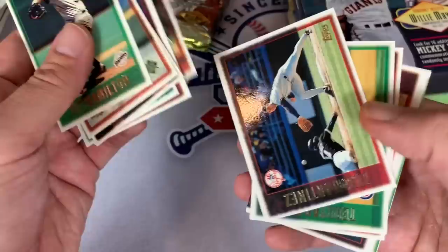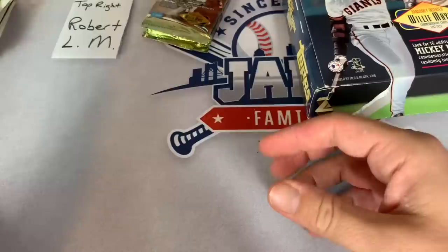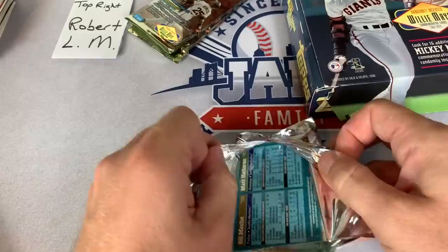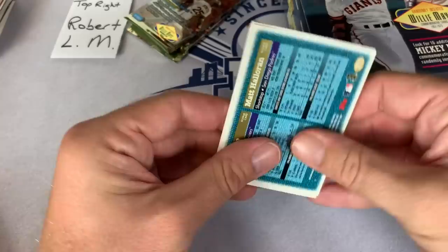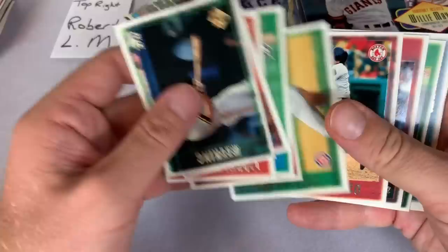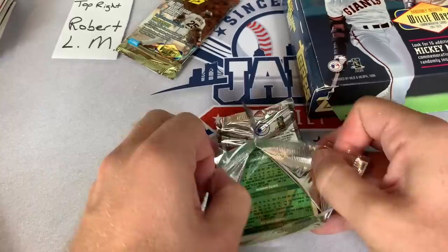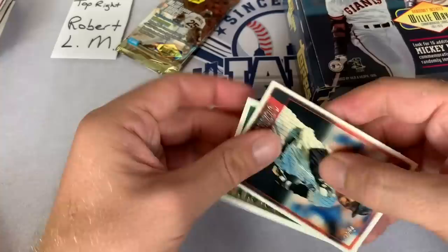Here's our next pack - Norm Charlton, again part of those Nasty Boys that I hated from 1990. Sorry if you're a Reds fan, but I didn't like the Reds back then because they beat the Pirates. Luis Castillo - the Reds beat the Pirates in 1990 in the NLCS, and the Reds would go on to win the World Series in 1990. Next we got Gil Meche - and for some reason, I know you guys don't like Beckett prices, but Gil Meche is still worth a dollar, one of the top cards in the set. I don't think they've changed the prices - still have the same prices from about 20 years ago. I think he was so bad and he just kind of lost it so quickly that he gave up the last three years of his contract, like 30 plus million dollars. Not a bad dude at all - felt guilty about taking millions of dollars for zero performance.